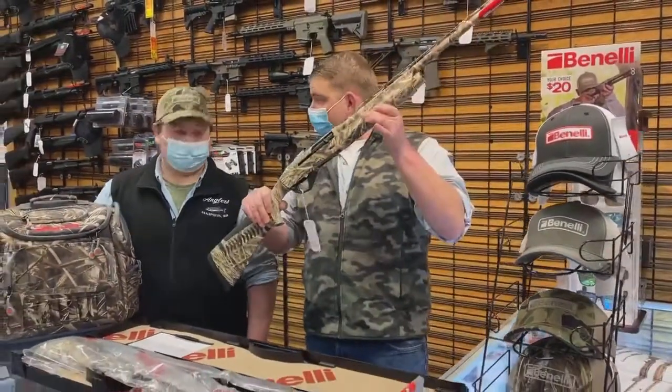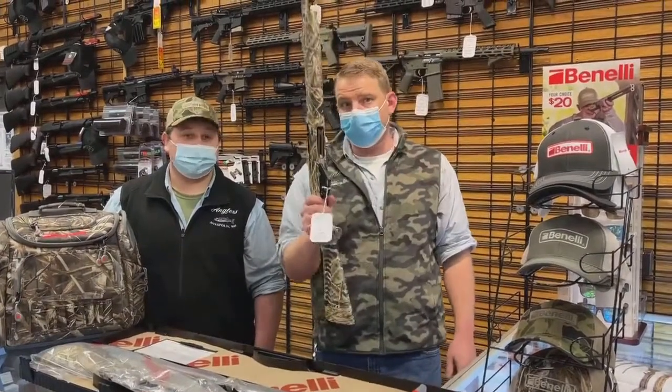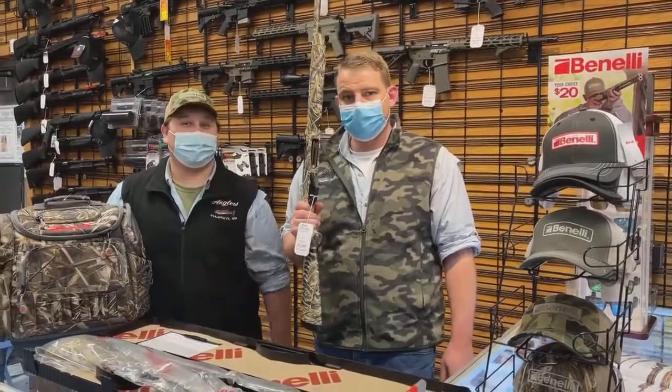Anyway, these are in stock now. Come get them. Thank you guys for tuning in and we will be coming to you with many more videos throughout gun week — more exciting stuff to come. Thanks guys.